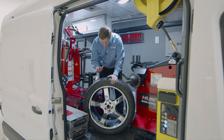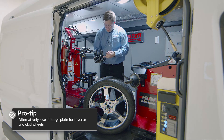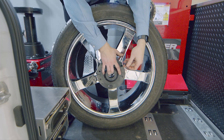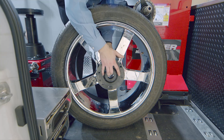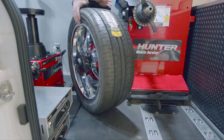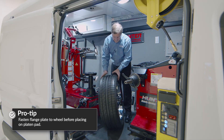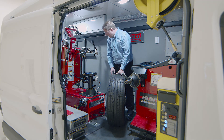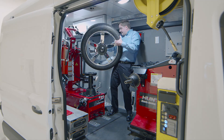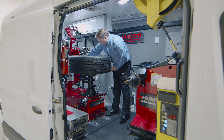The second way to clamp a reverse wheel is to use the flange plate, configured here with five pins for this five-lug wheel — using the long pins in this case. Whether you use the platen pad or the flange plate with long or short pins really depends on the wheel design, as aftermarket wheels have a multitude of designs. The key is to fasten the flange plate to the wheel first before placing it on the platen, so you don't have to line up pins with the tire in the air.